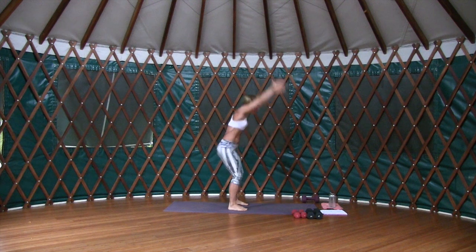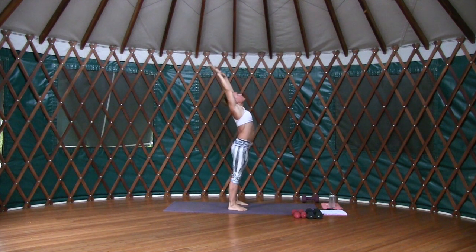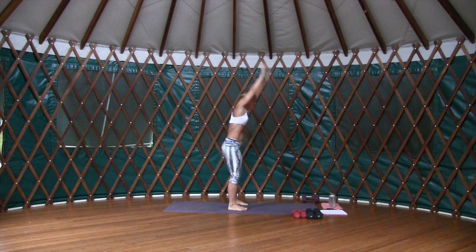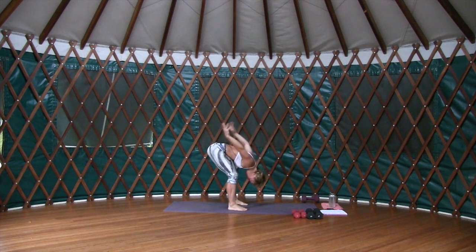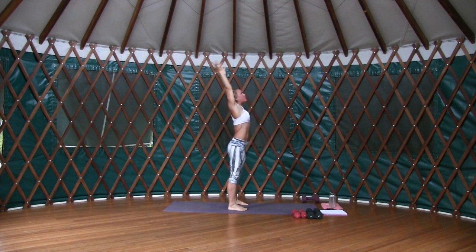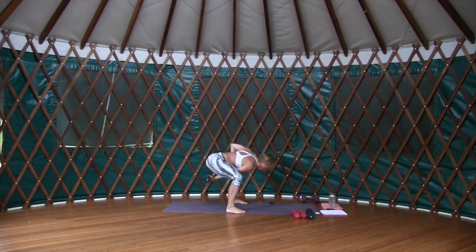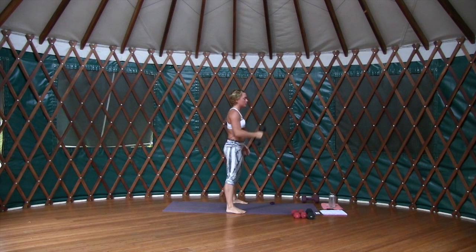Exhale down, inhale, engage the thigh, stretch way up. Here we go — full range of motion. Swing and lift, ground through the feet, lift through the heart, really accentuate that stretch on the upswing. This is important because we want to squeeze our glutes at the top too.